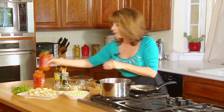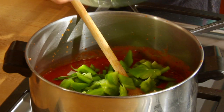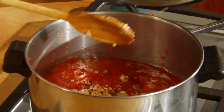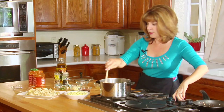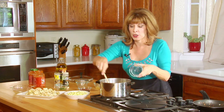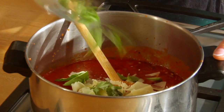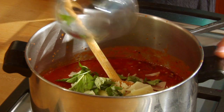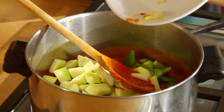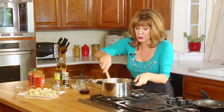And then I'll pour in the pepper. I'll add in my garlic and onions. And then I will add in my cheese — my Parmesan cheese — and my fresh basil. And I will put in my zucchini. This is chopped, diced, however you like it. You can make it in circles, you can make it in little squares.